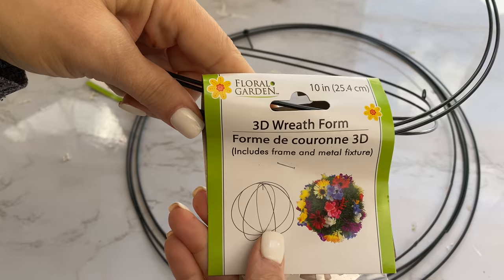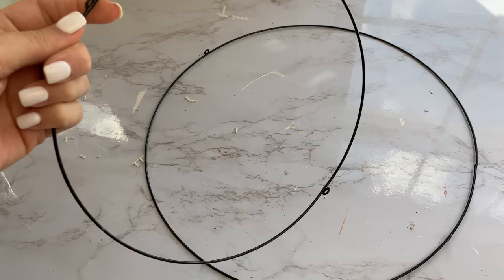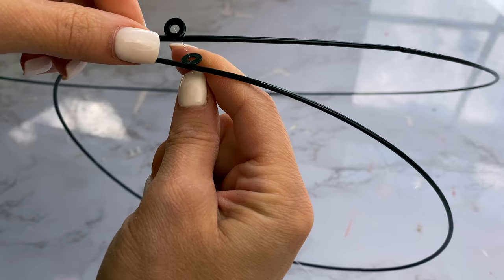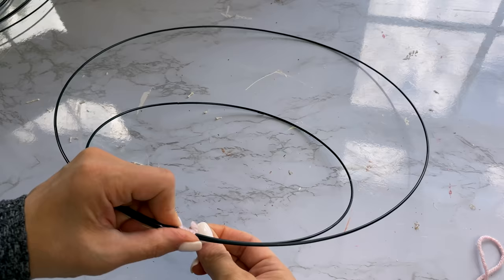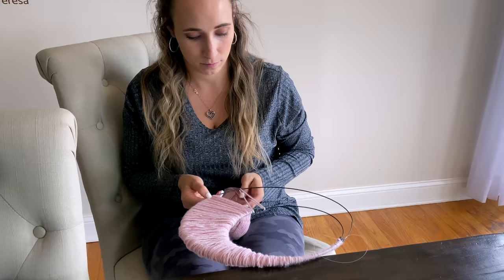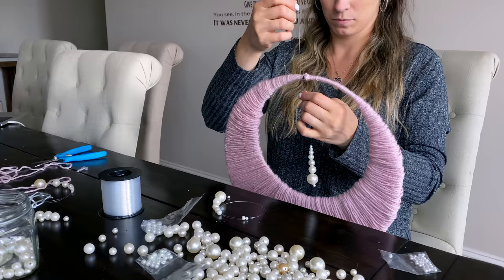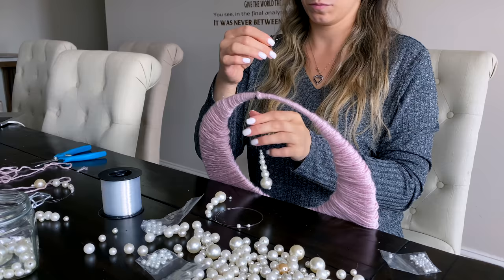For the next DIY, I'm taking both a smaller and larger circle from round 3D wreath forms from Dollar Tree, along with some yarn — Dollar Tree's craft section has different colors. I chose a light pink and didn't even use the whole skein. Start by wrapping the yarn around and around, covering the two metal circles. Begin at the top where the two hoops touch, and go all the way around — by the time you reach the bottom it has a wider band of yarn, then it gets narrow again at the top. Tie the yarn off when you get back to where you started.